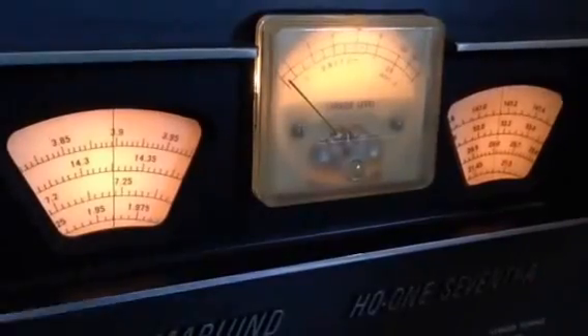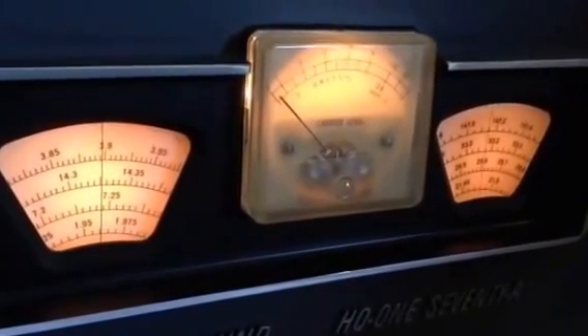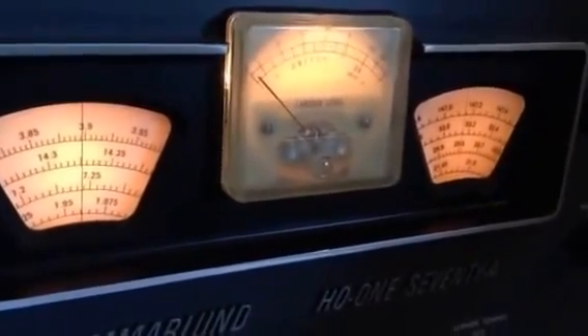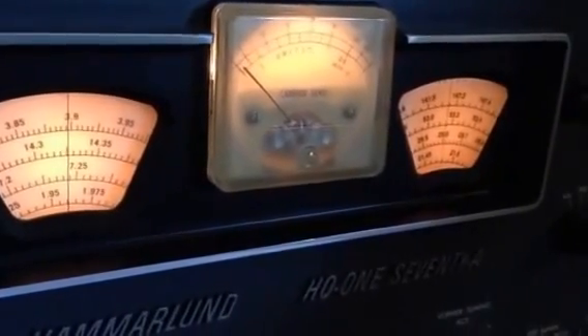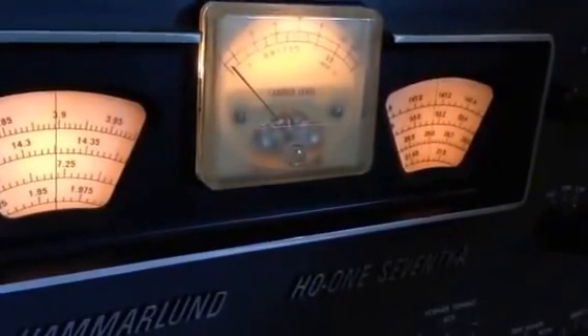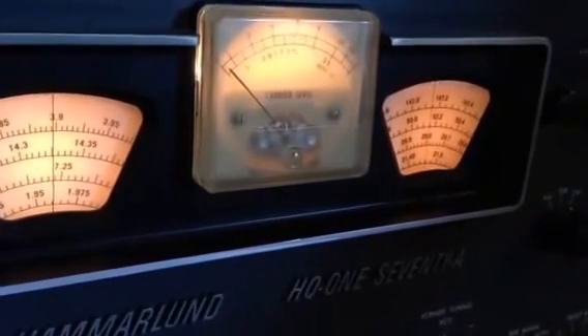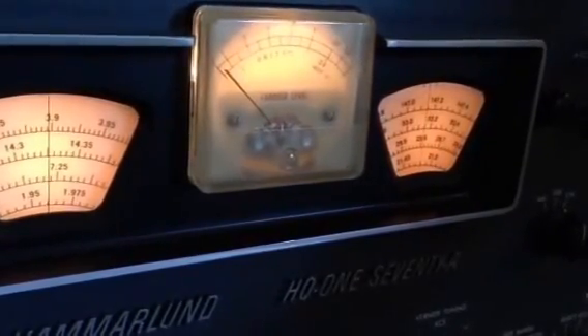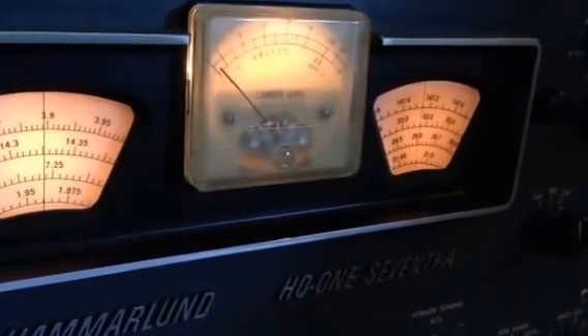We're doing the same thing with a Hammerland HQ-170A, and I'm actually going to do this with several receivers just to see if they all exhibit the same kind of phenomena. But there is nowhere near the sharpness in these older receivers than there are with the newer rigs with the crystal filters.